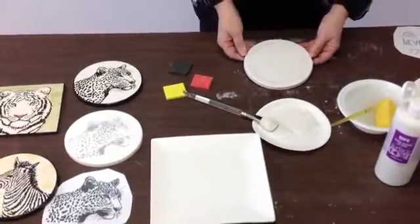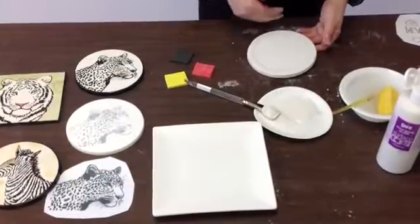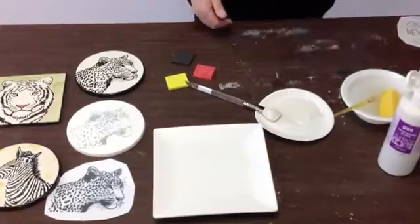It might not have been wet enough. So you want to make sure you get your piece ready — you don't want to wait till it starts drying too much because it may not stick.